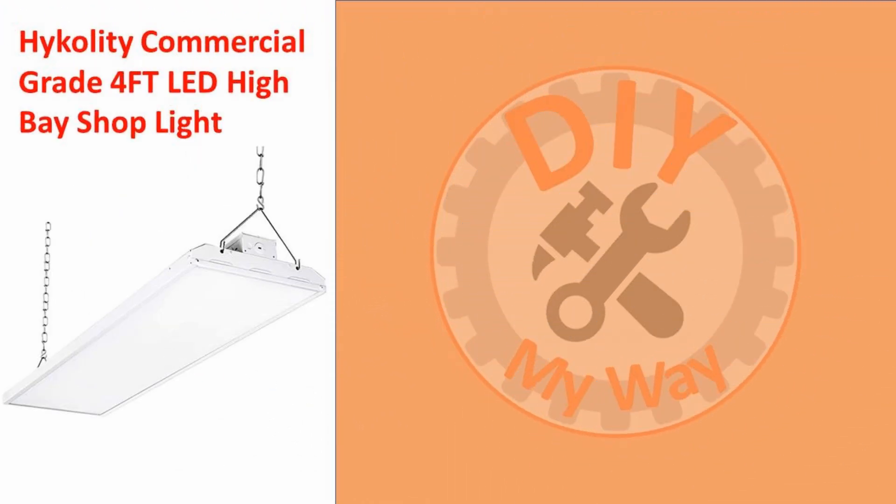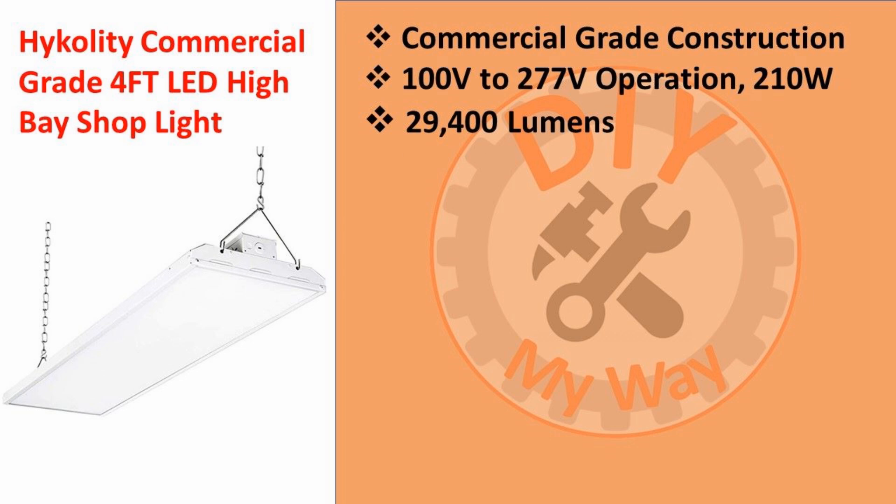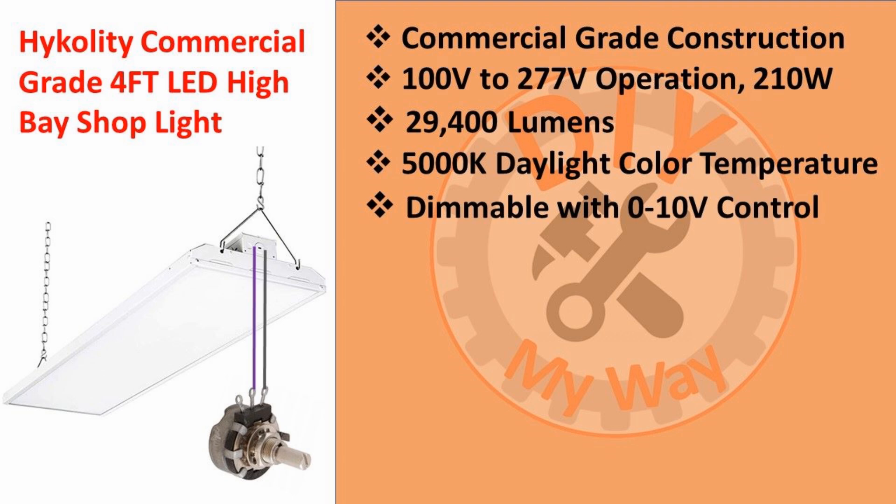The 4-foot LED high bay shop lights I chose are made by Hi-Colity, an LED lighting manufacturer based in California. The specs include commercial-grade construction. It operates on 100 to 277 volts and consumes 210 watts. It produces 29,400 lumens of light with a 5,000 Kelvin daylight color temperature. The fixture is dimmable with a 0 to 10 volt control voltage, but the fixture supplies the 10 volt source, so all you need is a potentiometer connected with two wires to dim it. You can also control multiple fixtures with a single potentiometer.